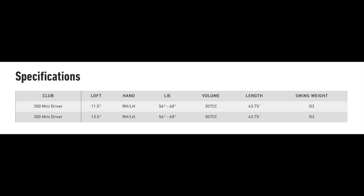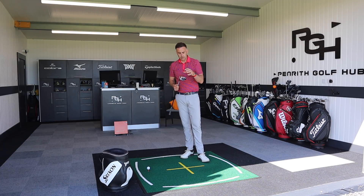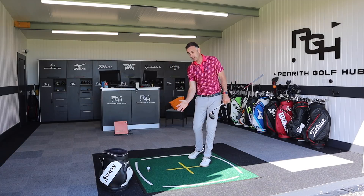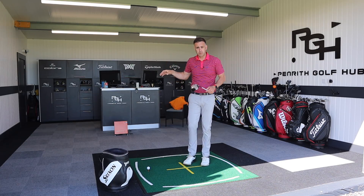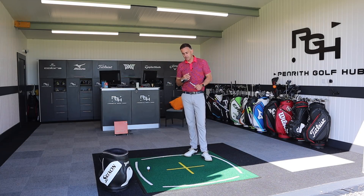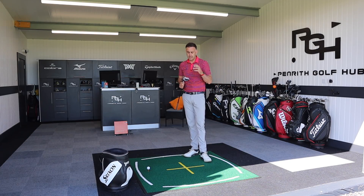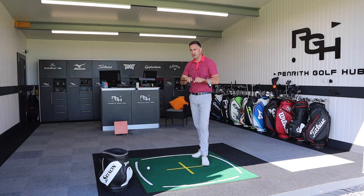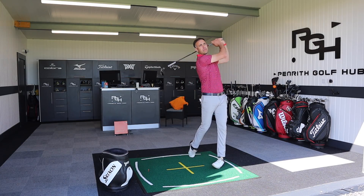Availability on the 300 Mini Driver: 11.5 degree and 13.5 degree options, both fully adjustable and available in right and left hand. If you're using this as an out-and-out driver replacement, the 11.5 degree is probably the good option. The 13.5 degree suits someone who gets a little steep and needs more static loft to get the flight up. The 13.5 could also be hit off the ground as a fairway option, though the deeper face and larger head make it tougher than a standard fairway wood - you'll need good speed and a solid strike to launch it off the deck.